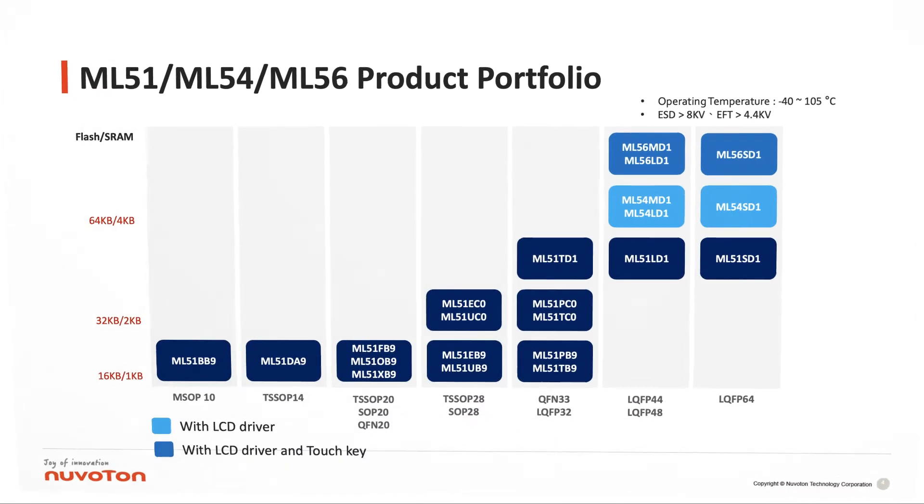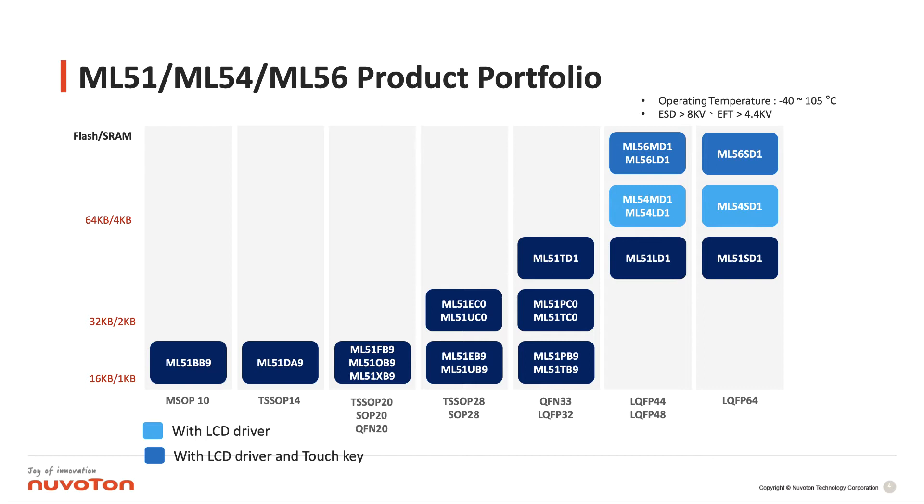Let's see our ML51 series product portfolio. The ML51 series provides three different kinds of flash size, up to 64 kilobyte flash. For the package, we provide multiple package sizes such as MSOP10 and TSOP20, and the maximum one is the LQP64. We divide it into the baseline, and with the LCD driver which we call ML54 series, and with the LCD driver and the touchkey, we call the ML56 series.